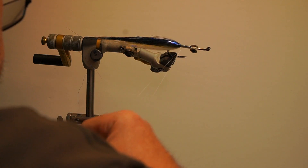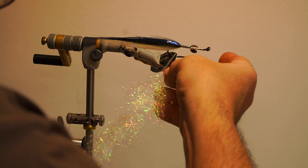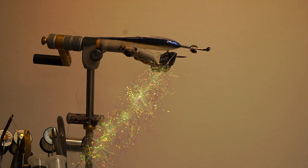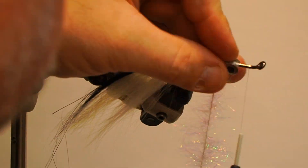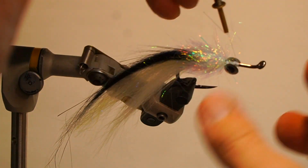Next, split the thread, wax both sides, and add the pearl ice stub loosely. Add the dubbing twister, double over the thread and spin to secure the dubbing. Brush out the dubbing and switch to a hackle plier. Wrap along the threaded area, pulling the fibers back with your fingers to the base of the eyes. Secure and trim the excess, then brush out the dubbing.